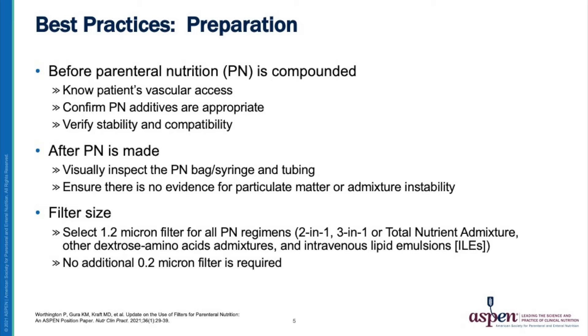Select the 1.2 micron filter size for all parenteral nutrition regimens. An additional 0.2 micron filter is not required and not recommended for lipid emulsions.